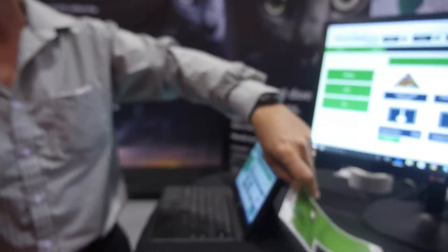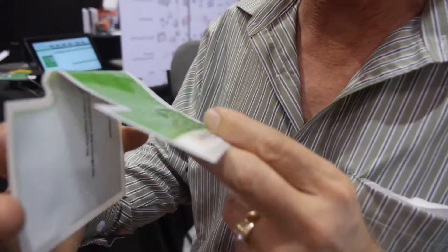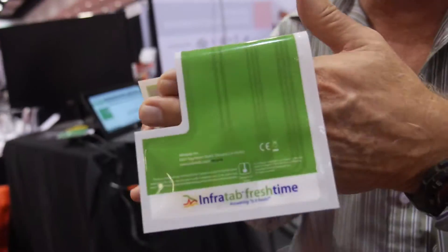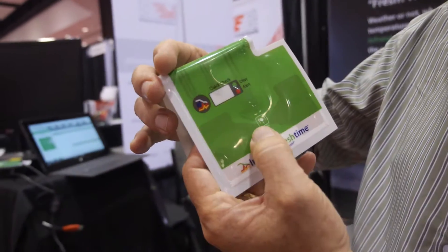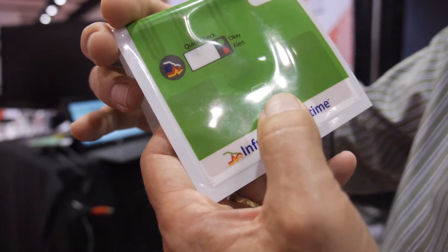These tags are made to be flexible. Here's one that we use inside reusable product containers called RPCs. It's folded and flexible so that it fits inside the handle. Inside, close to the product, is where the temperature sensor is. On the outside, where it's dry, is where the RFID is.